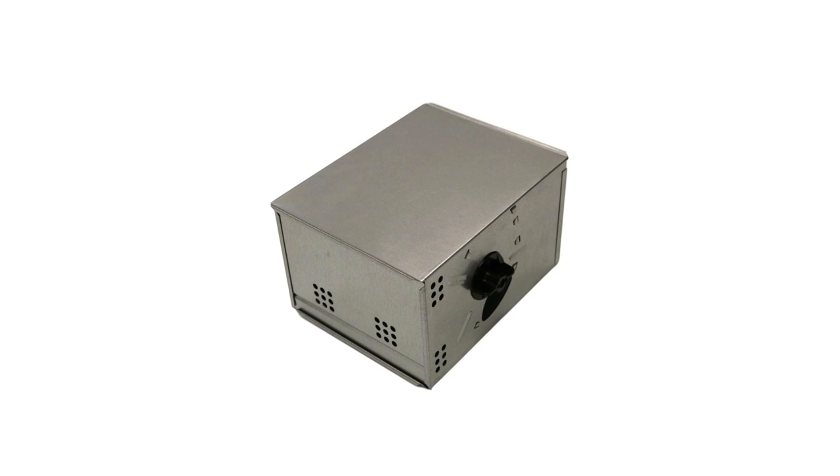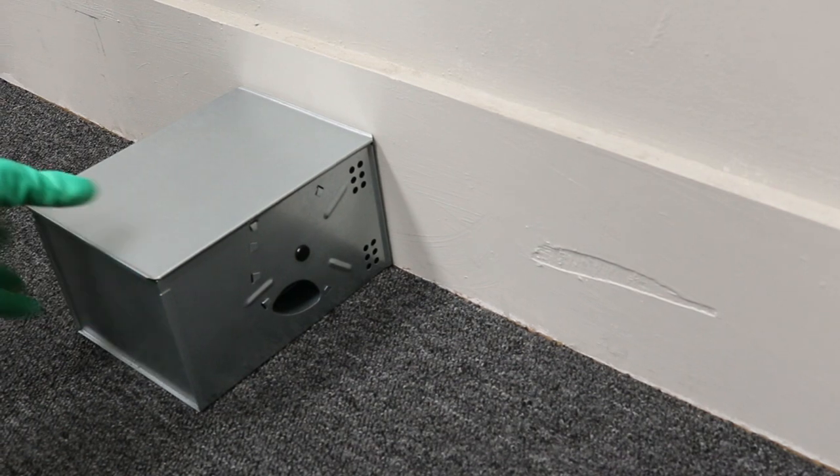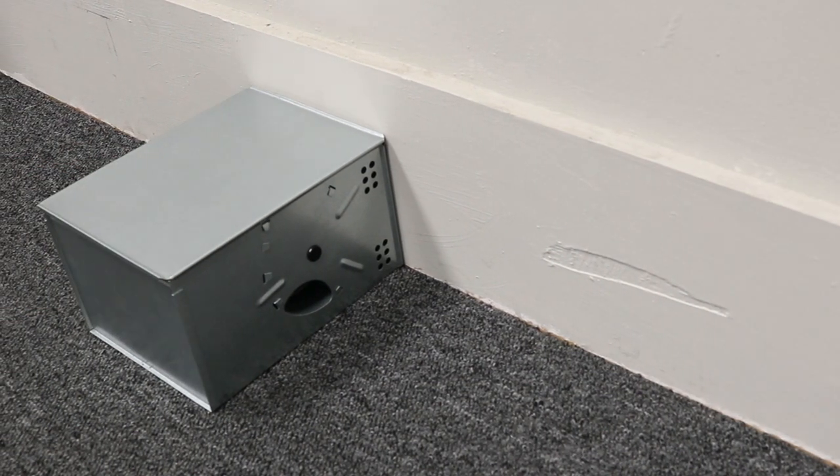The Solutions Repeating Humane Mouse Trap offers clean mouse control in and around your home or business. Most active infestations cannot be controlled through the use of one product. To catch the most mice possible, we recommend you set up multiple traps 10 to 15 feet apart throughout the entire treatment area.